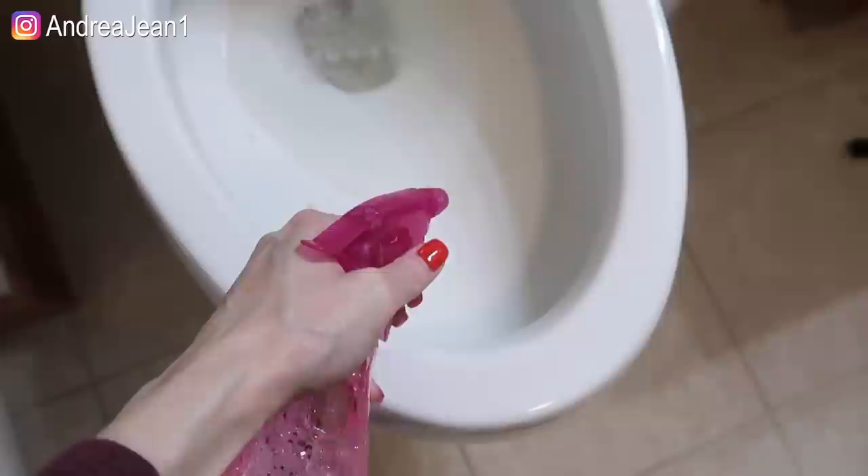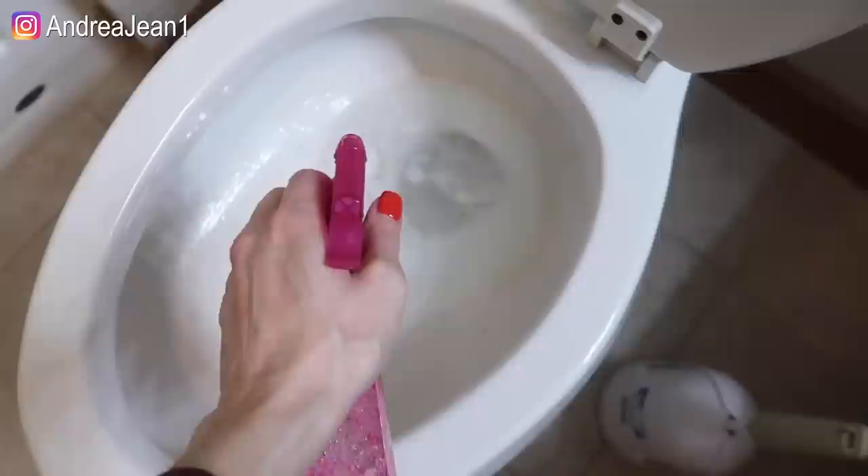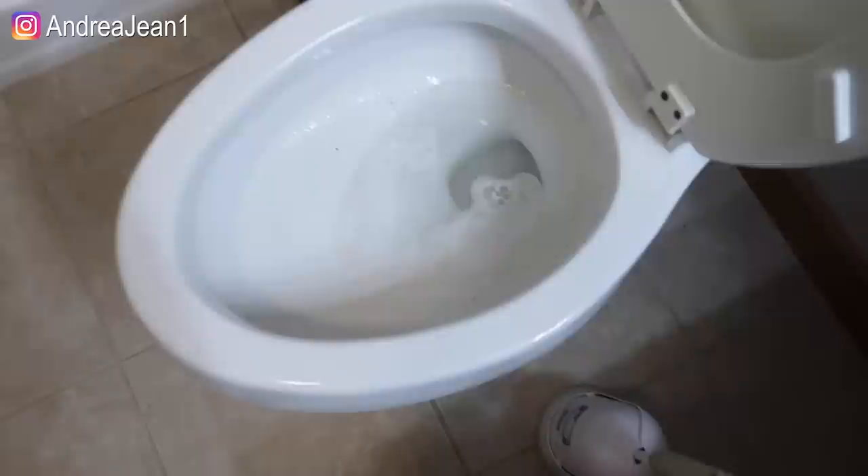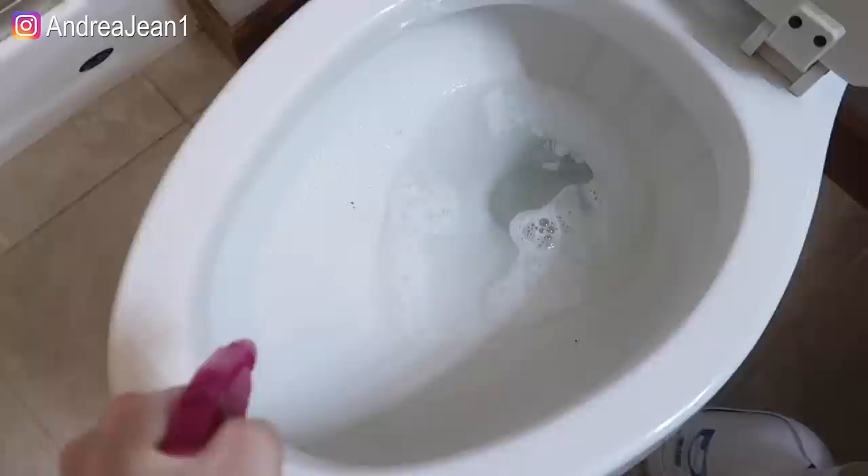You can essentially clean your entire bathroom with vinegar and vinegar alone, and I love it because it is an all-natural product. So I'm going to spray up in here. You can see there's some pink around the rim — get in there really, really good, and down in here.